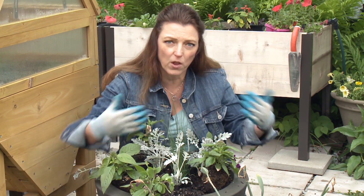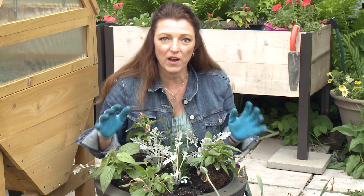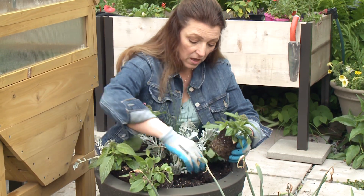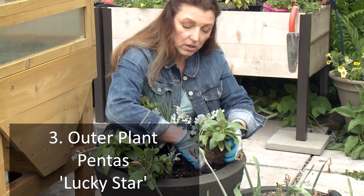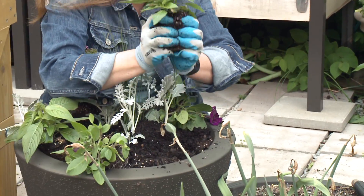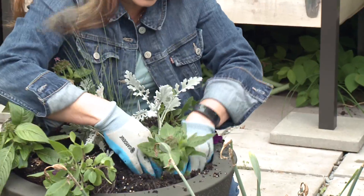On the outside I want something that's really going to flow over the side — come out and surprise you and be very beautiful, filled with flowers. We have two different flowers today. This is a Lavender Lucky Star Pentas. Now what do I do? Squish it, squish it, and put it right in here.